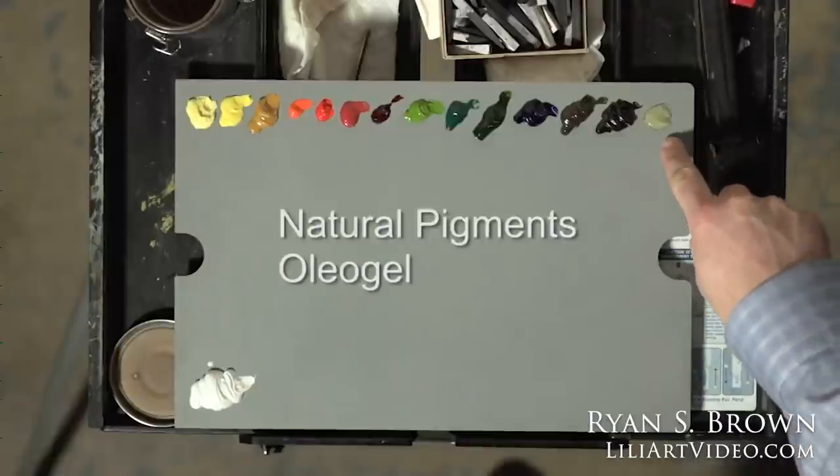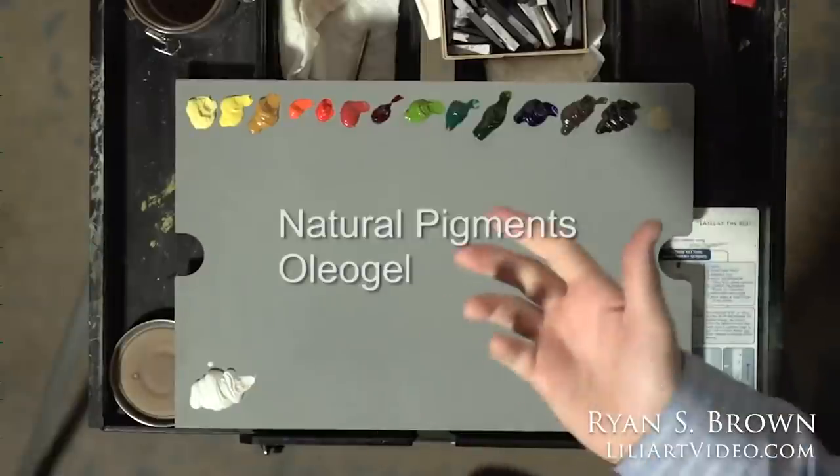This right here is a Natural Pigments Oleo Gel, which is essentially straight linseed oil mixed with fumed silica — an inert substance that creates a gel. It's nice to just squeeze out on the palette because it stays gelatinous like the paint does, and basically it's straight linseed oil that you're using. It eliminates the need for a palette cup. That's the list of colors.